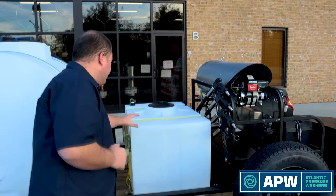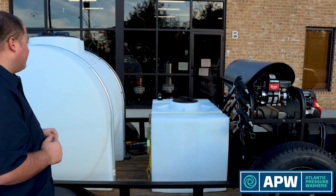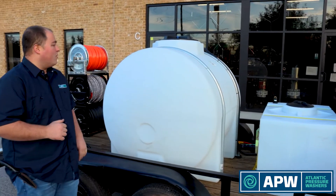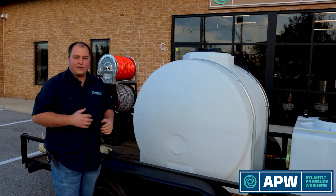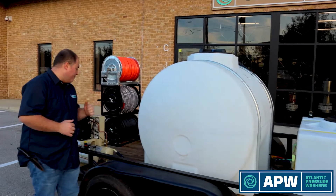Right behind the lance holder we have our 100 gallon DOT approved chemical tank, which is a great size for what this contractor is doing. Right behind that is a 425 gallon water tank exclusively for water. We picked this tank because after we added up the weight of the rest of the trailer, this was all we had room for on our payload.